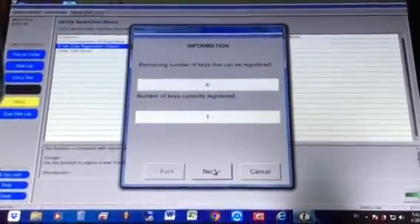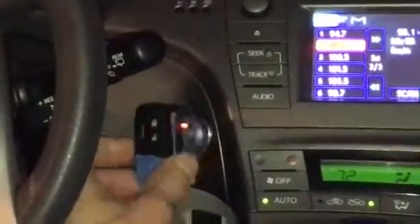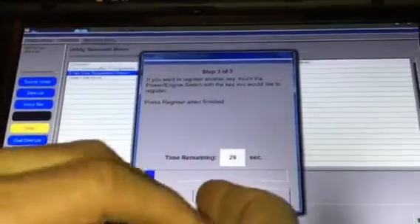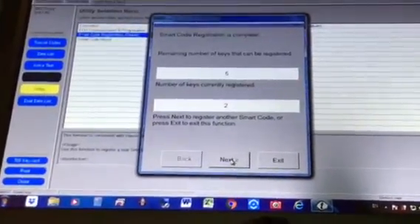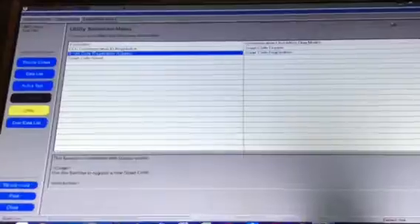We had two keys registered before, we erased one, and now we're adding it back. Click Next and it gives 29 seconds to place the registered ready key against the power button. After that you have 30 more seconds to place the new remote against the power button to register — you'll hear two beeps. It's now telling me two remotes are connected and five spaces are available. Click Register to finish.